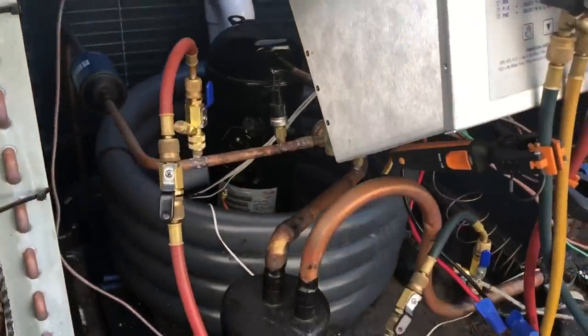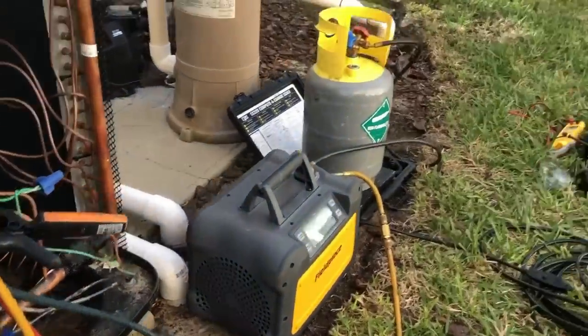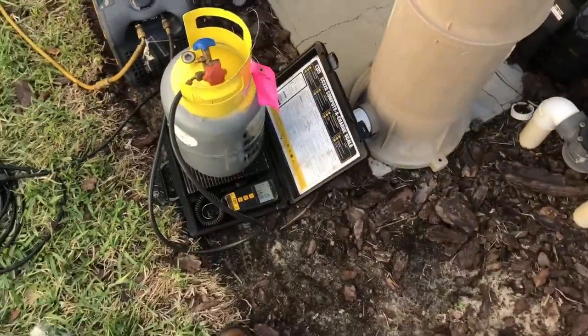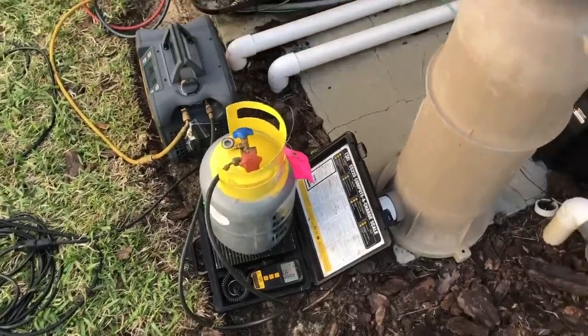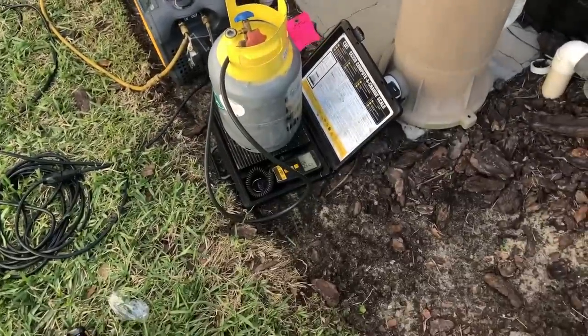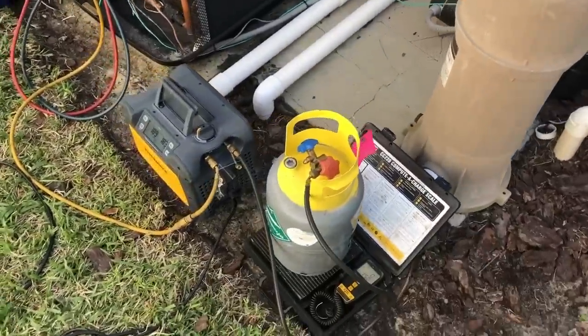Next step is recovery. Got everything set up here, got my Schrader cores removed for a nice quick recovery. I've got my scale underneath the tank — it's good to do on a recovery just so you know how much refrigerant you're taking out. That alerts you to other issues you could have, like a leak in the system if you only pull out a small amount. Good habit to have. Going to go ahead and turn this on and get it pumped out.